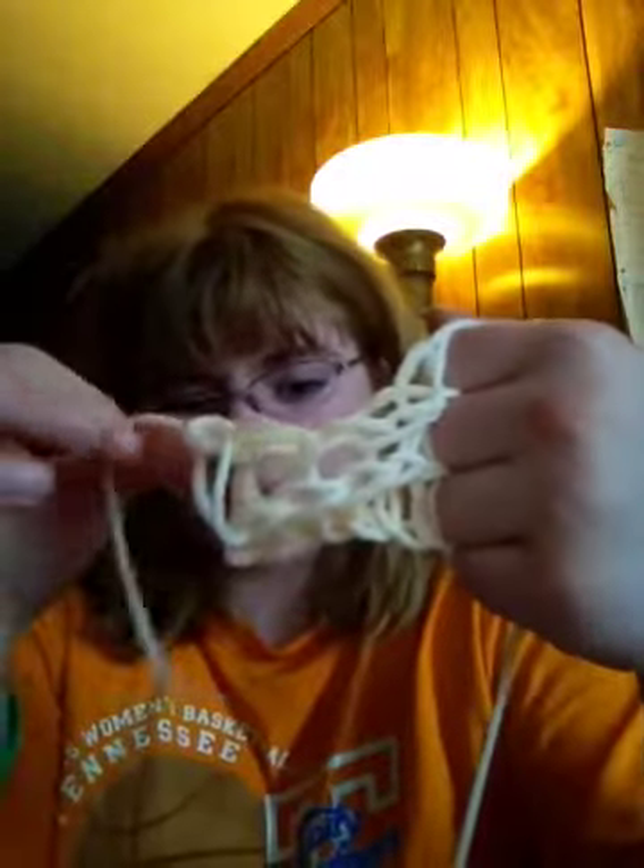Then you're going to pull the bottom strand over the top. After you do that, you're going to loop a single row. And then you're going to continue to loop a single row until you get to something that looks like this.